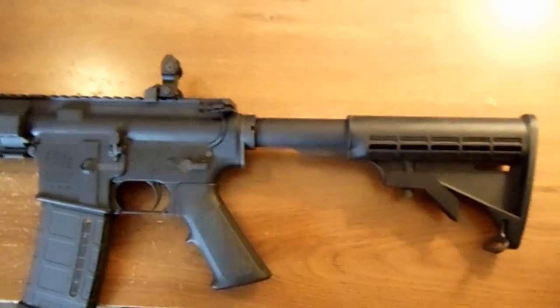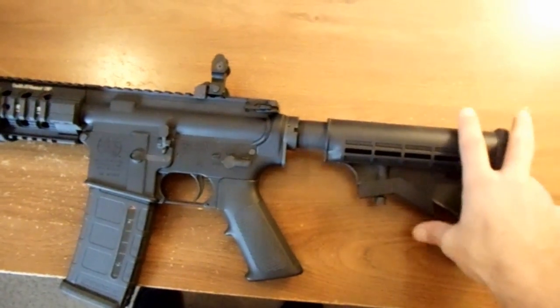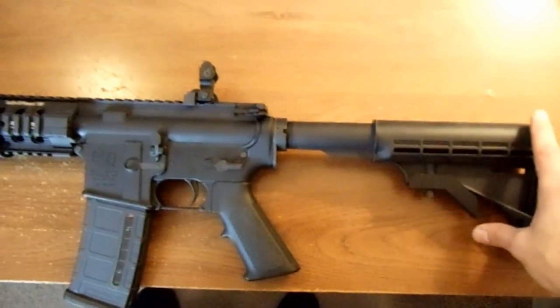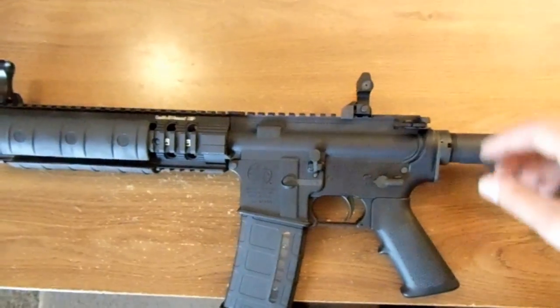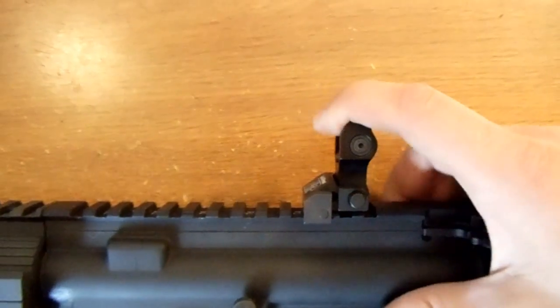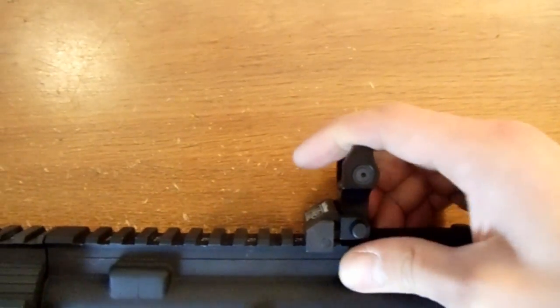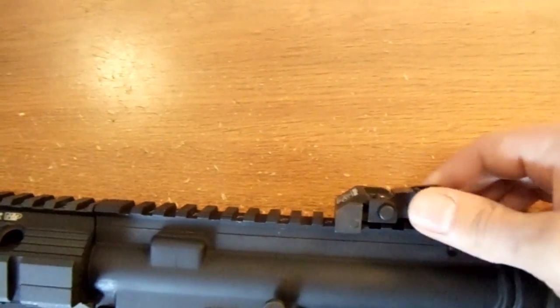Pretty cool gun, it's got some cool features. It's got the collapsible stock — I think it's got a few different positions that it'll actually go into, which is kind of nice. Easy for my wife to shoot, make it the smallest it will actually get. It's got the flip-up Troy iron sights — those are pretty slick. You gotta push on them pretty good here, they'll come down, otherwise they just pop right up.